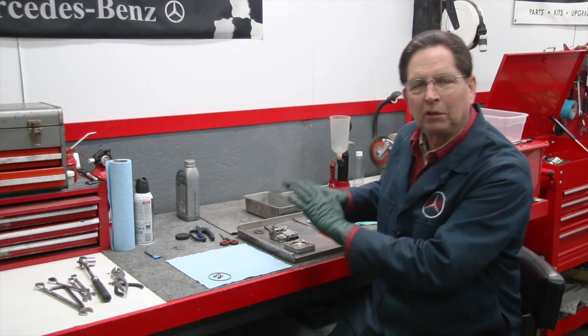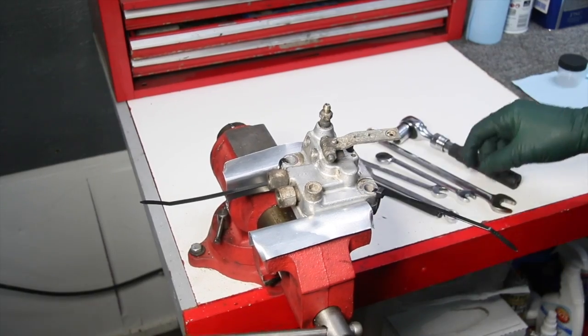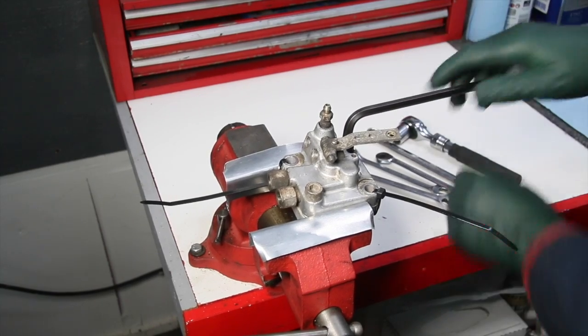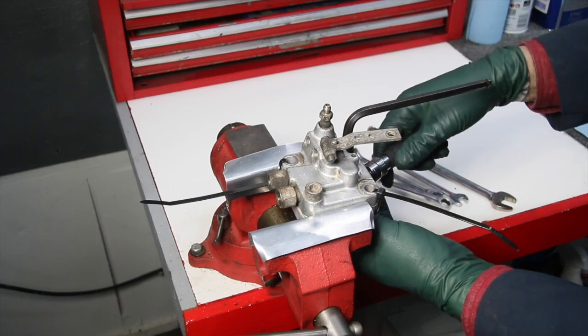The instructions I've been working on today will cover both kits, so either kit you purchase from me you'll get complete instructions. They're rather lengthy because believe it or not, there's a lot of little fussy things you have to do when you take one of these apart and reseal it.